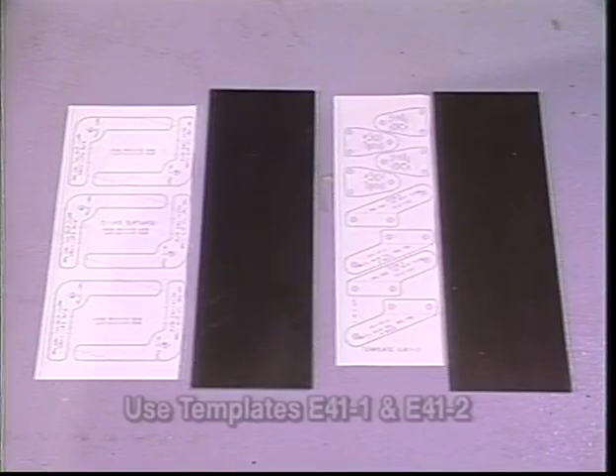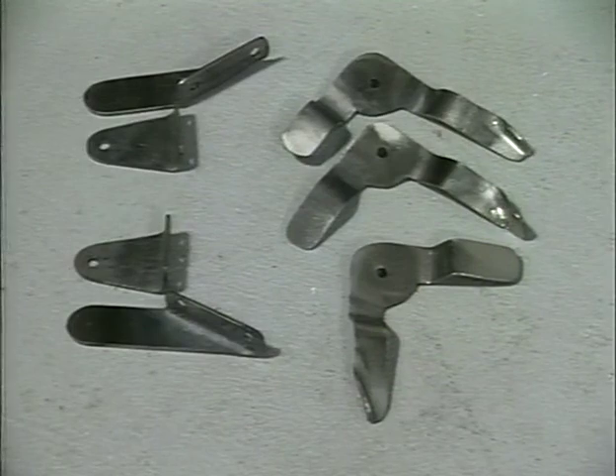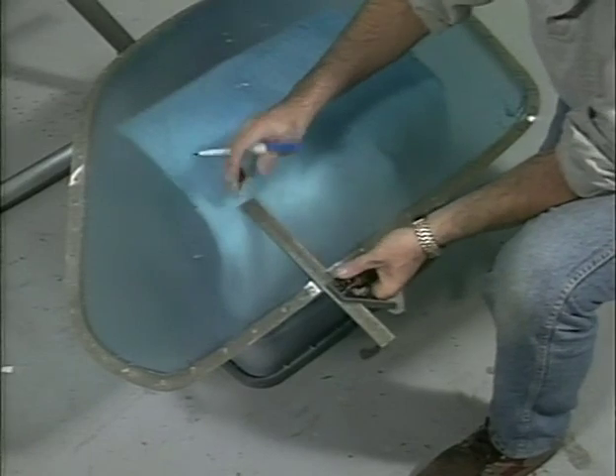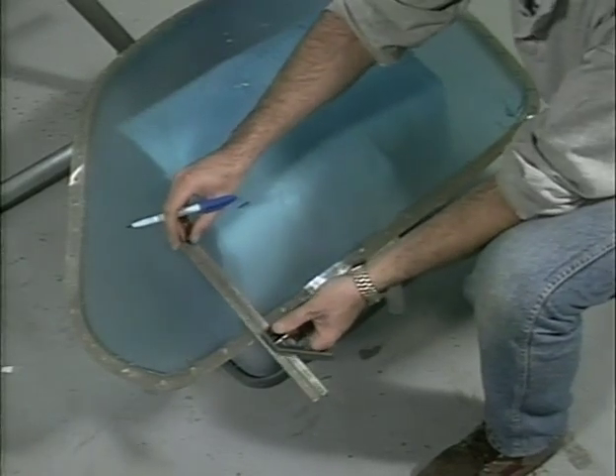Use templates E41-1 and E41-2 when fabricating the door hinges and latches. Drill the holes where indicated, then cut out the parts. Bend the door latches where indicated on the templates. Remember there will be a pilot and passenger side latch so they must be opposite. Draw a line parallel to the bottom of the door, seven inches from the bottom edge. This will be the location of the bolt to hold the hinges to the door.